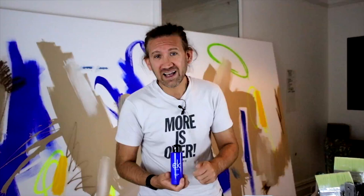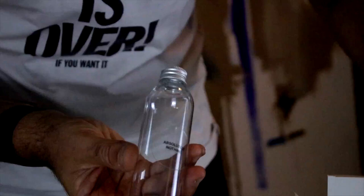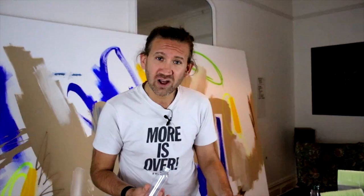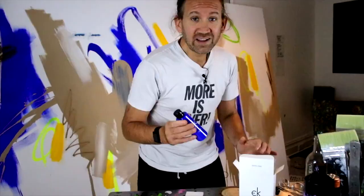He called his colour International Klein Blue and I've called ours Incredibly Kleinish Blue. And in the box, before we dive in, I want to show you this — it comes with absolutely nothing. Every single purchase of Klein Blue comes with absolutely nothing, and that's a homage to Klein, who was one of the first people in the world to sell nothing. Let's have a look.